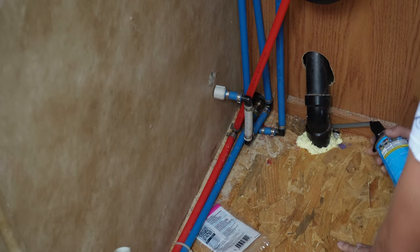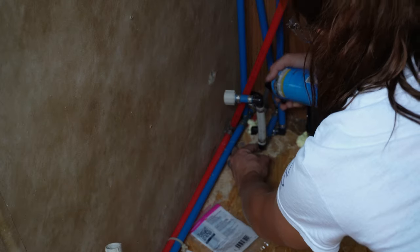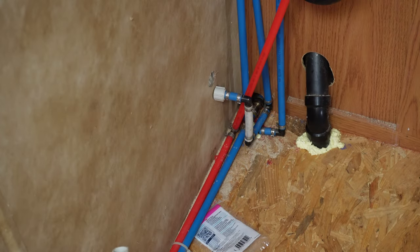Next, just a couple of random things. I'm going to get some foam and fill in any of the holes where the plumbing is. This is in the bathroom - there's some drain pipes and then that's the black tank flush right there coming up.